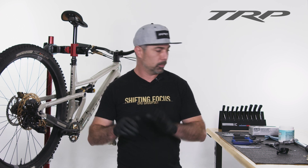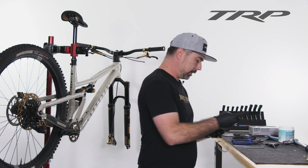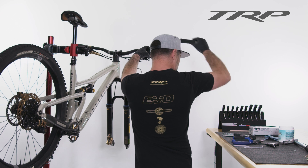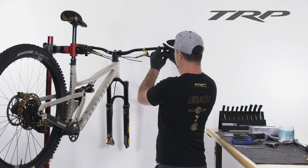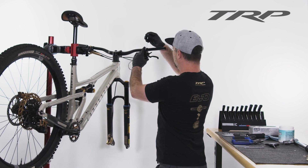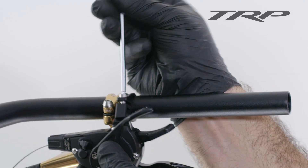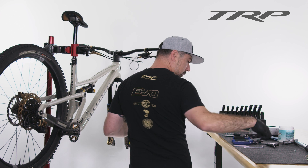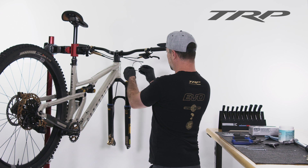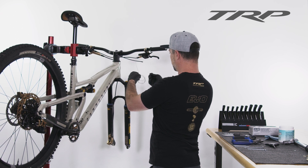Next step is going to be installing the shifter. This is pretty straightforward. You're going to take a 4mm Allen, pop off the grip, and slide that over. You can slide this on either side of the brake lever — you can go inboard or outboard. I'm going to set it up outboard of the brake lever, and we're going to torque that to 3 Newton meters. Then we can pop our grip back on and unravel our cable, because the next step is going to be running this through the housing.